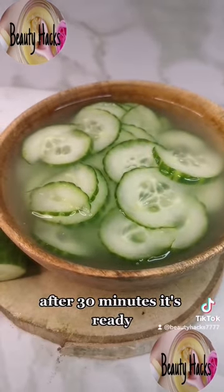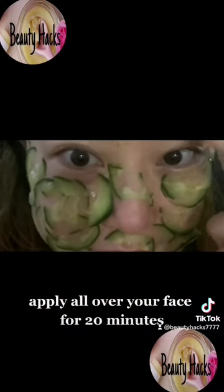After 30 minutes, it's ready. Apply all over your face for 20 minutes.